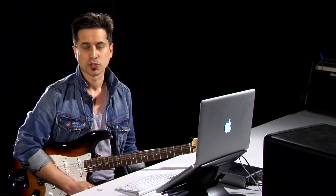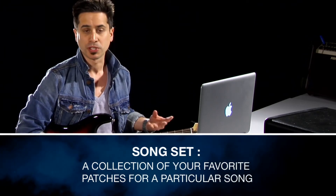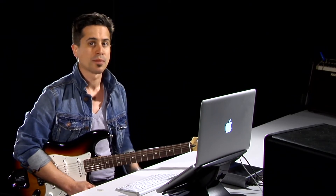We can also save song sets with TriplePlay. A song set is basically a collection, or a playlist, of your favorite patches for a particular song. So if you're playing Row Row Row Your Boat and you want to use four different sounds, you can dial those up quickly. Let's see how to do that.